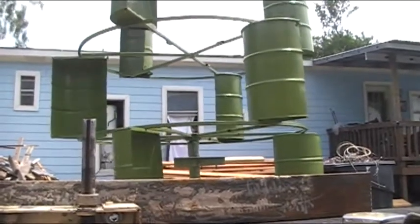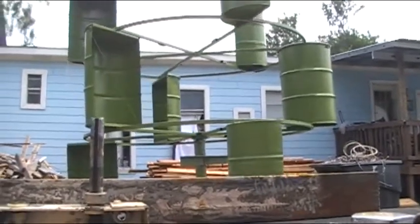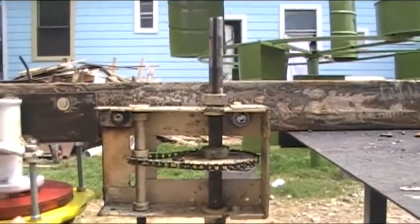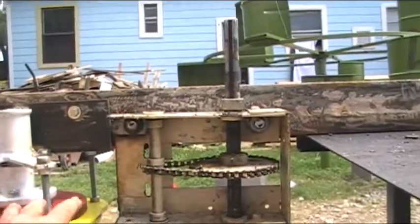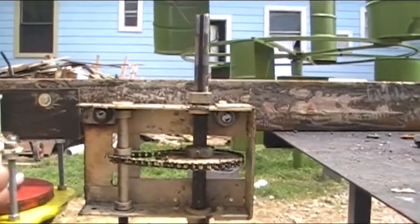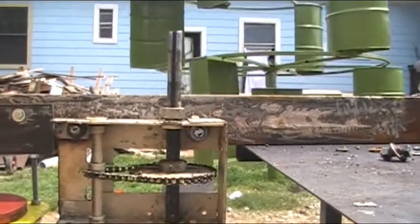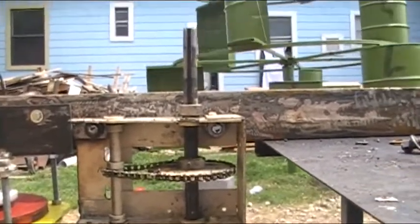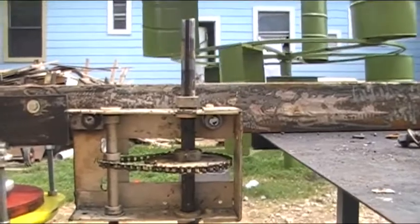The whole point of building the VAWT is to see if we can make usable electricity at very low wind speeds. We're going to get all this thing mounted — making it slightly adjustable so that when the other sprockets come in we can put the chain on and adjust things. In the meantime we're going to get the three-and-a-half-inch tower pipe mounted up against the shop and figure out a way to get it up in the air.